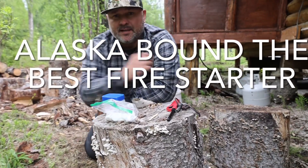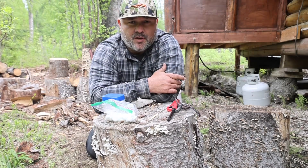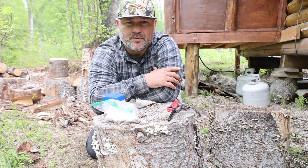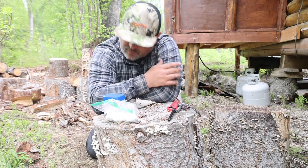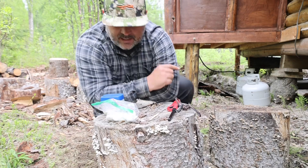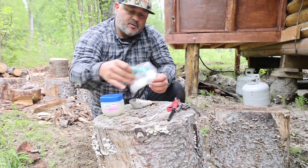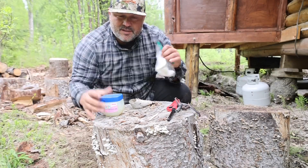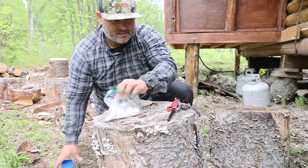Hey guys, how y'all doing? This is me back again with another blog from up here in Alaska. I'm gonna show you my fire — how I start my fires up here. When I came up here I was kind of worried about the wood being wet all the time because of the weather, so I'm gonna show you the best fire starter in the world: cotton balls and petroleum jelly.